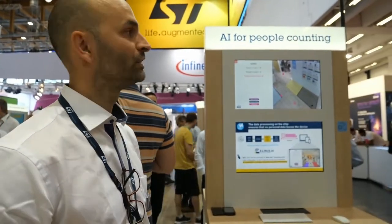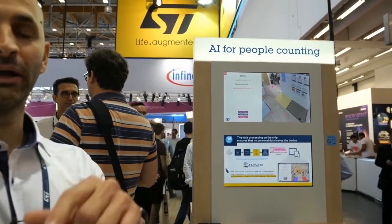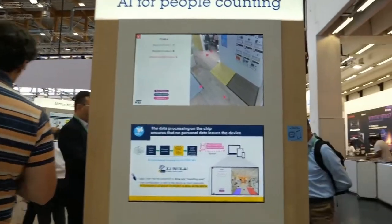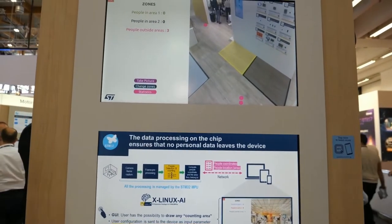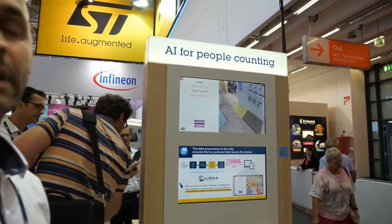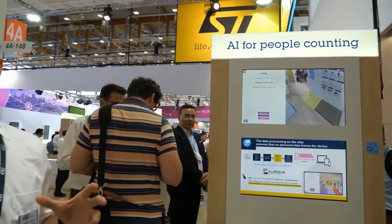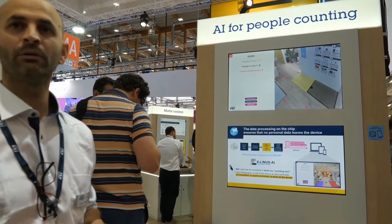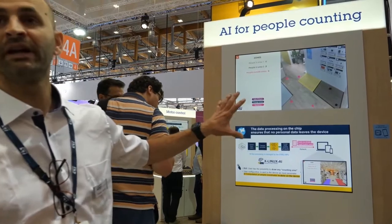I'm Vincent from the AI MPU team at STMicroelectronics. In this pod we showcase the AI on the MPU — the STM32MP1 — and we promote our X-Linux AI package, which is a software package to run on the MP1 to demonstrate people counting. Everything is done on the edge today; no private data is transmitted to the network. With this neural network running on the MP1, we are able to detect a person, detect their feet, transmit the feet coordinates, and display them on a virtual map to show where people are located.